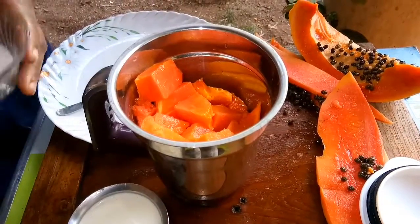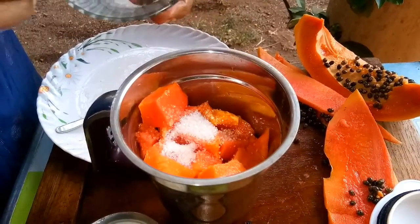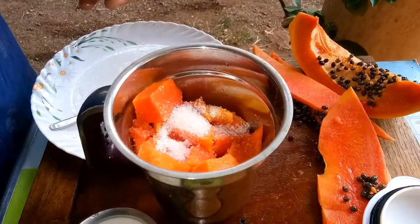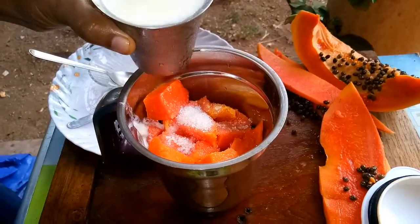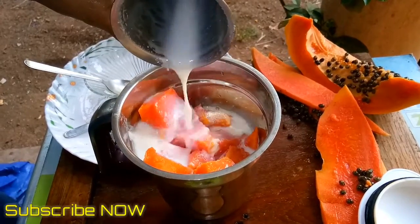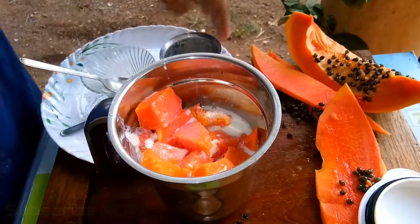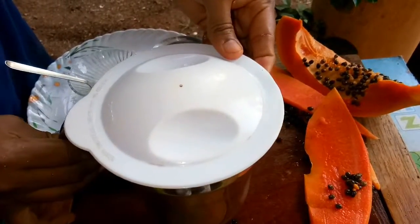600g milk, 800g of milk, 1-2-1 ld milk. It will be a little cold. It will be grinded.